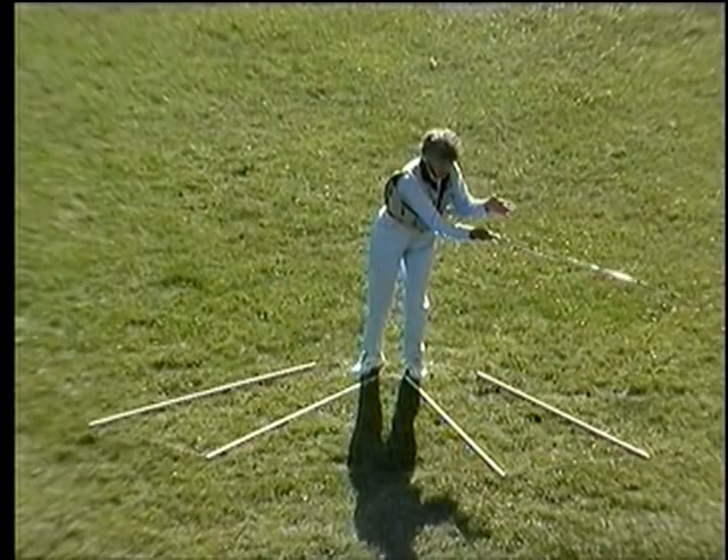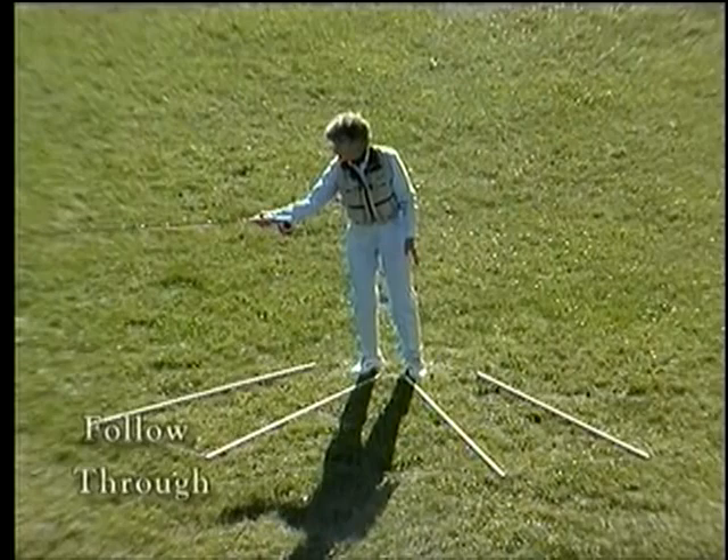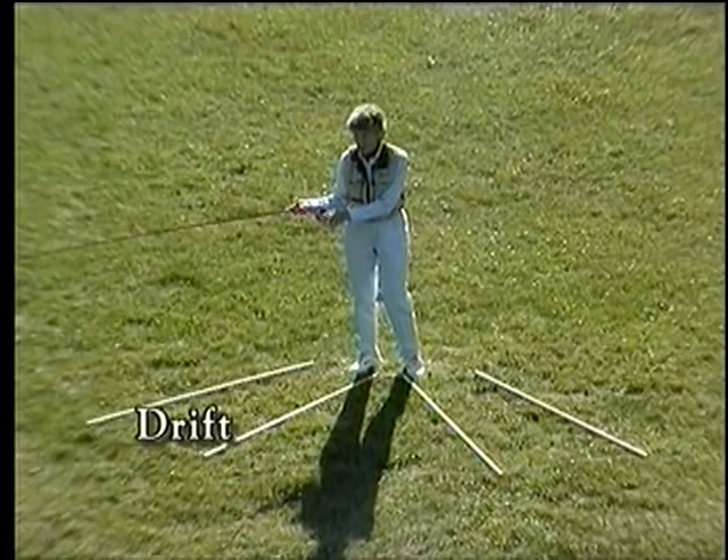Follow-through in the forward direction serves as the loading move in the back direction. Loading move, power snap, follow-through. We call follow-through in the backward direction 'backward drift,' and you've never done it, so it's a new idea, but this is the way to find it.